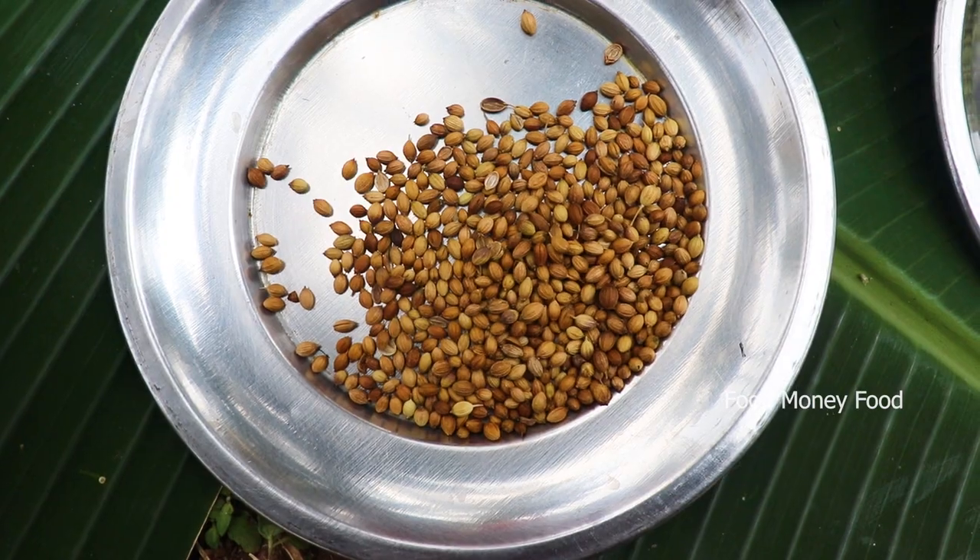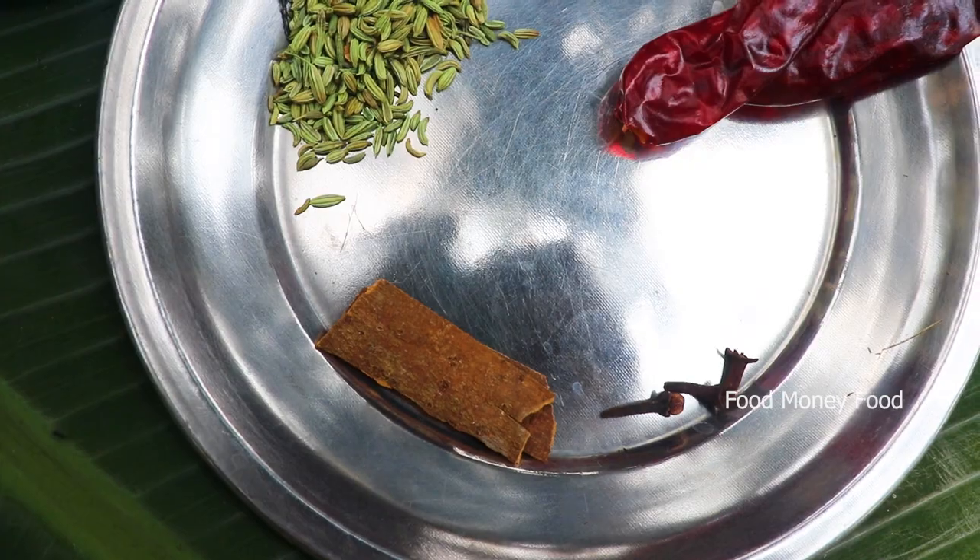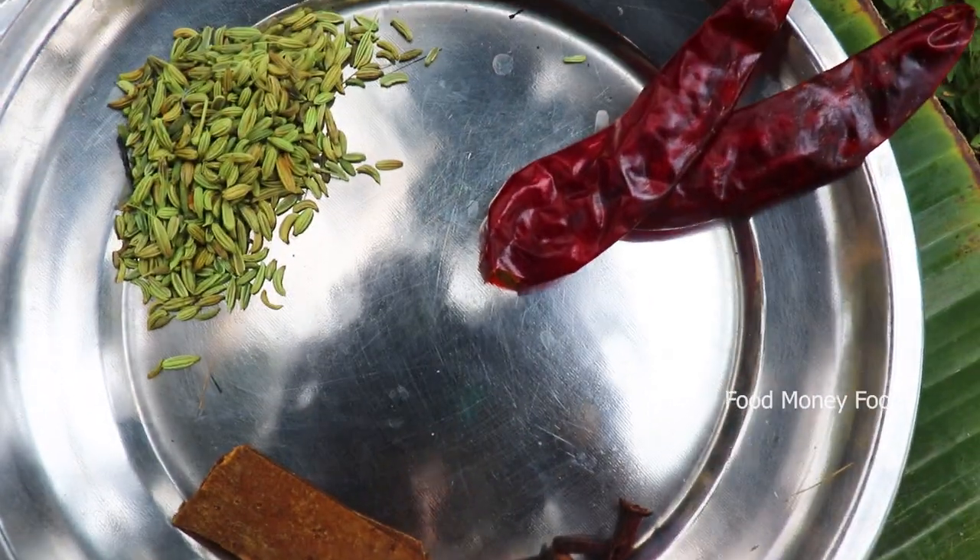2 spoons of the pan. 1 spoon of the pan. 1 spoon of the pan. 2 spoons of the pan.